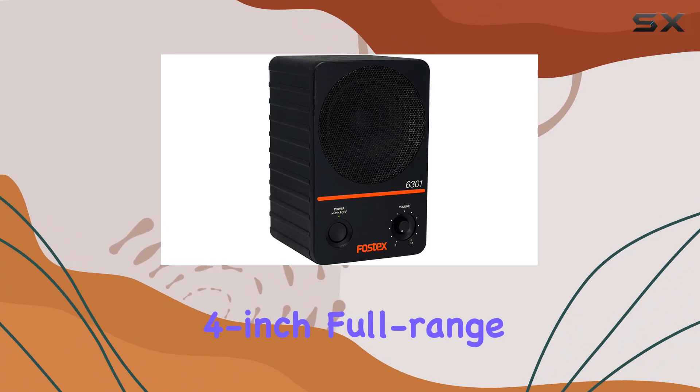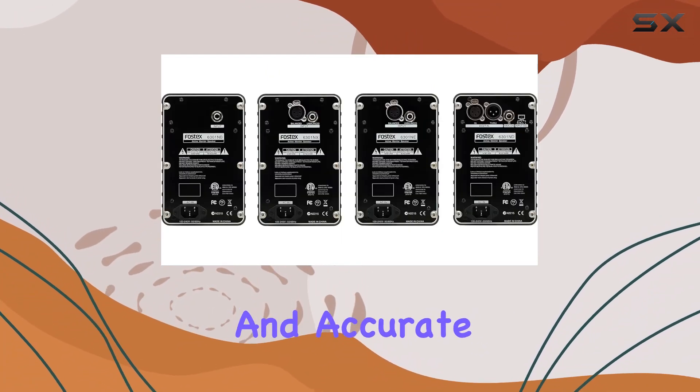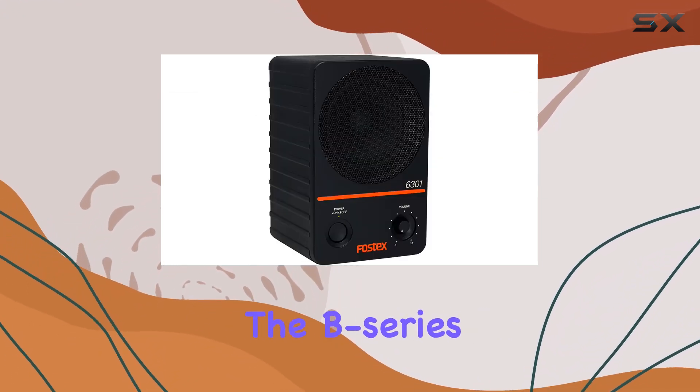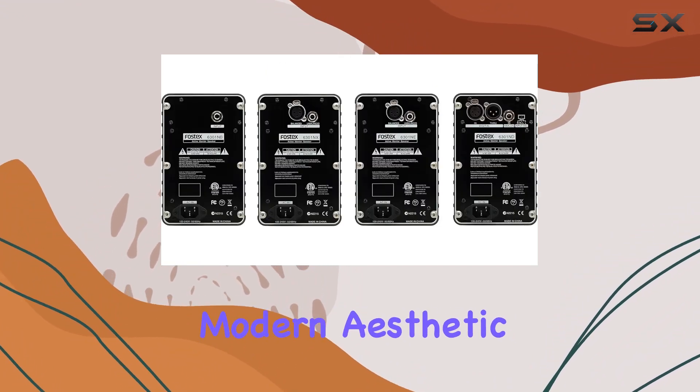Equipped with a dedicated 4-inch full-range driver, the 6301ND ensures clear and accurate audio reproduction. The aluminum die-cast enclosure, maintaining identical height and width to the B-series, not only adds durability but also contributes to a clean and modern aesthetic.